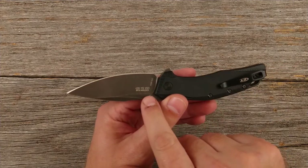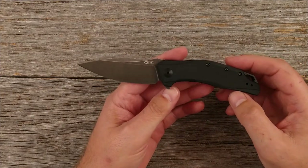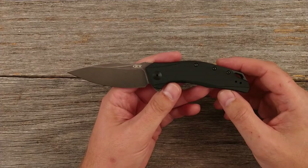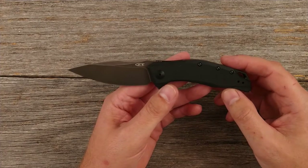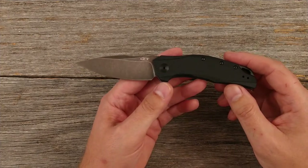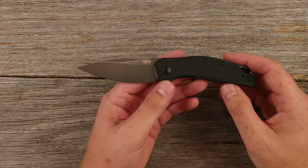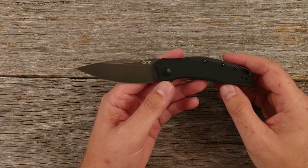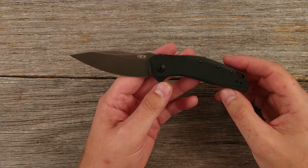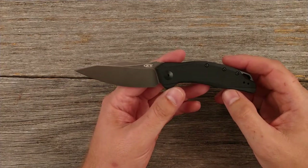Now this thing does have good steel — it has the CPM 20CV. I also have a Benchmade with that steel, and it is a very good steel. Since this doesn't appeal to me so much on a visual level but does have premium blade steel, there's a better chance I'll actually use this as a hard-use knife. A lot of times I spend money on nice knives like my Spydercos and I tend to baby them. Since I'm not overly impressed visually, I may be more inclined to actually use it harder, which will give me a better chance to test that steel.